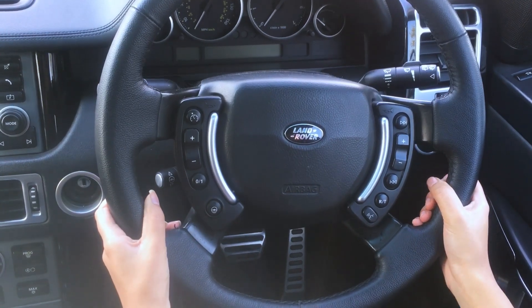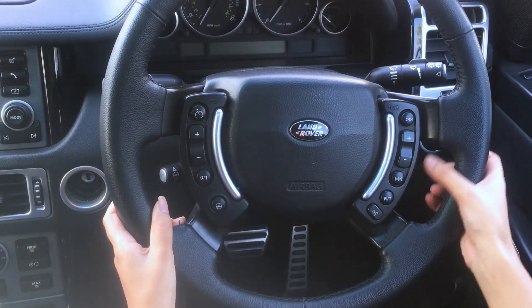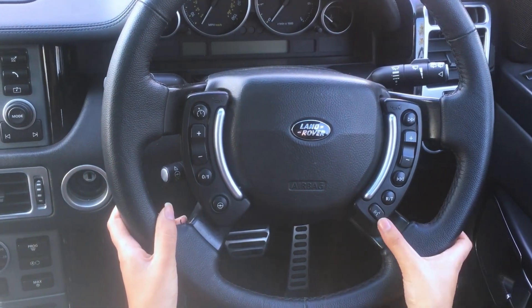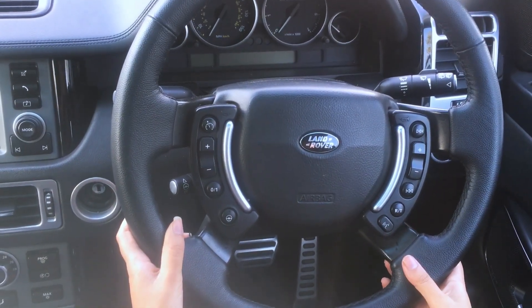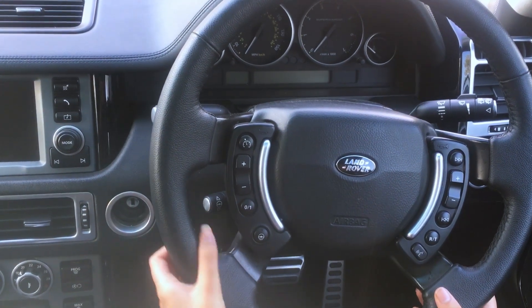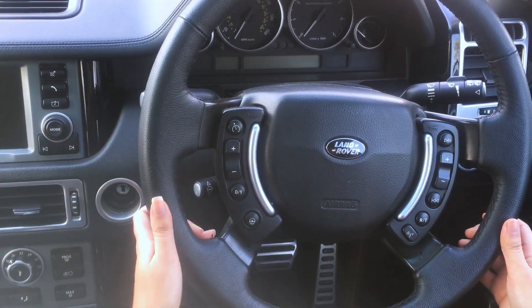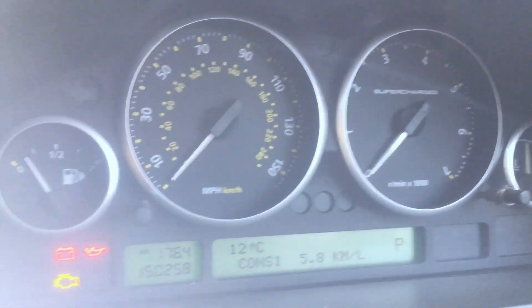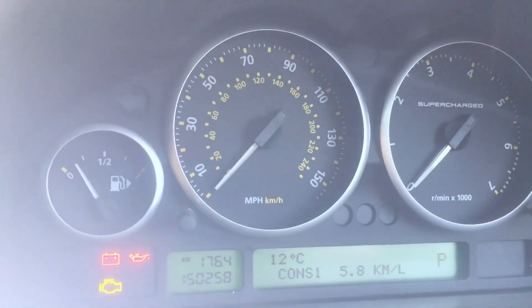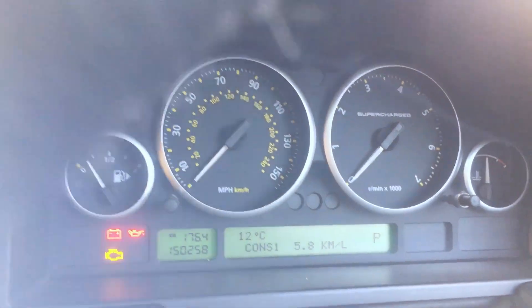There are many controls on the steering wheel. On one side there are audio controls and a voice command. On the other side there are cluster controls. This is silver with an airbag. On the display cluster there are a speedometer, RPM meter, fuel gauge, temperature gauge, and tachometer.